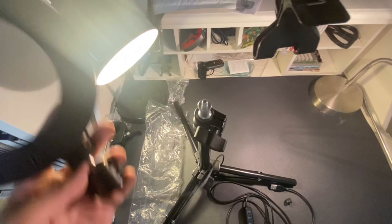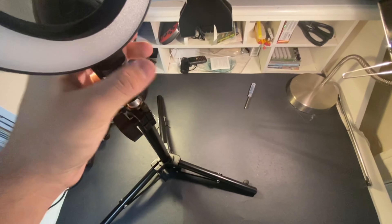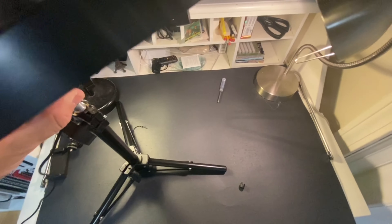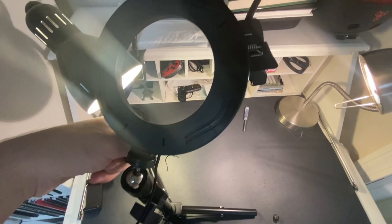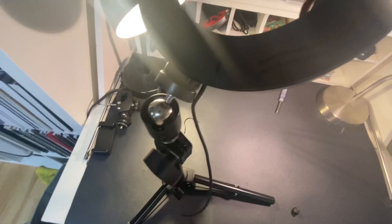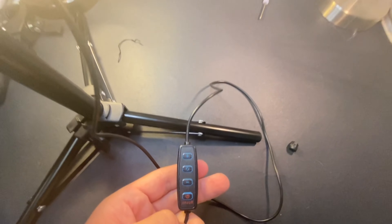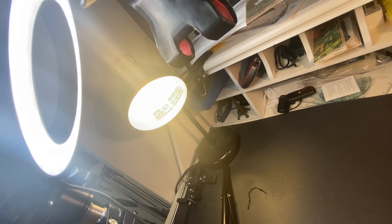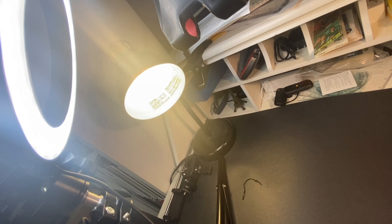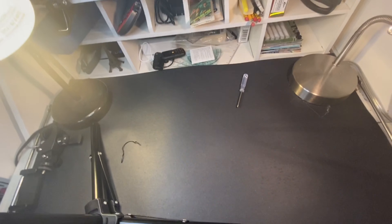I'll plug this in and we'll see how it works. I got it plugged in and haven't turned it on yet, so you guys will be the first ones to see it. We're going to angle it downward like it would be in my video. Let's grab the remote and hit the power. You guys can see — I'm going to hit the plus and minus. Wow, that works pretty nice — you guys can see the light and how it illuminates.